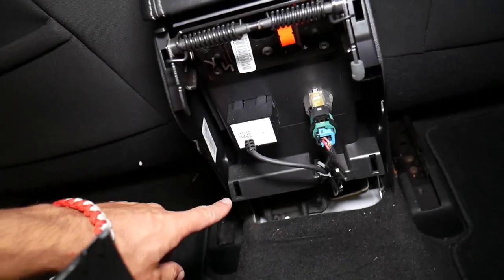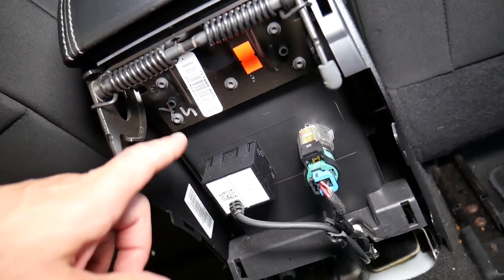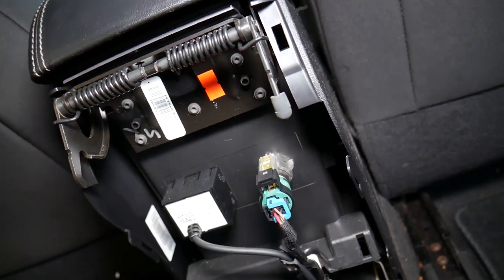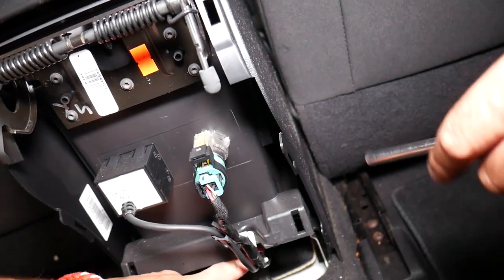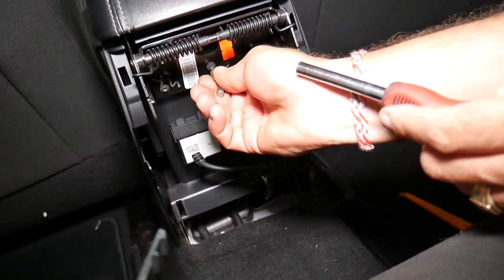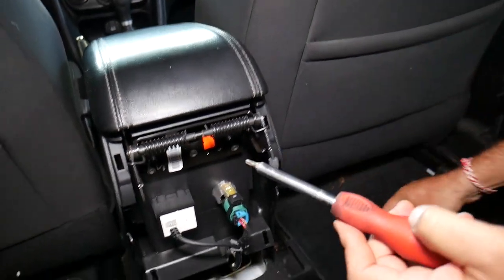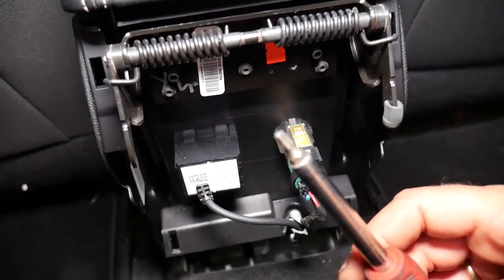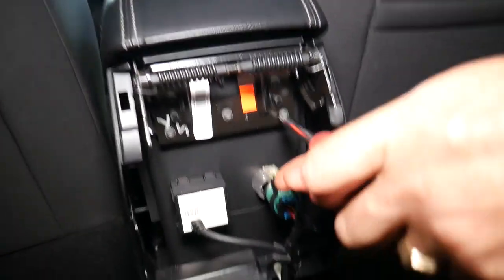This is the armrest lid, and you can see right here we're going to have one, two, three, four, five — five screws with Torx heads that we need to remove. It looks like it's Torx 20. Let me show you, focusing in — yes, Torx 20. We'll go ahead and remove those now.